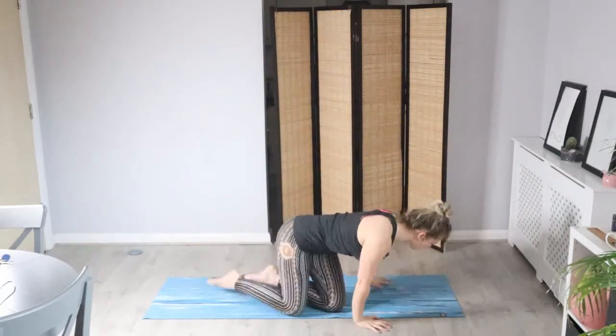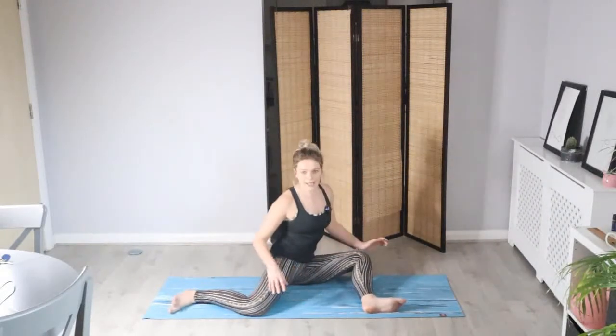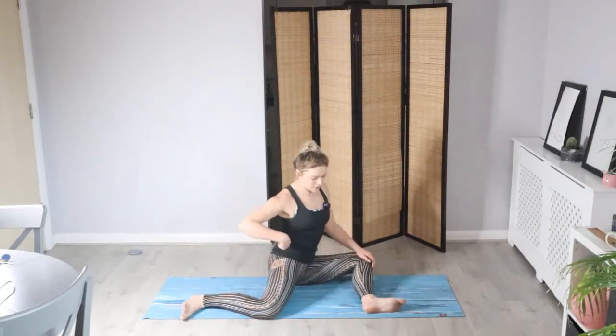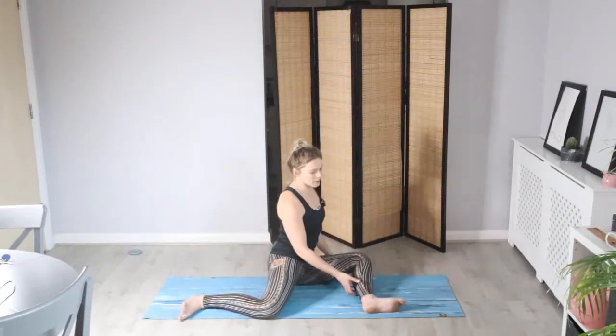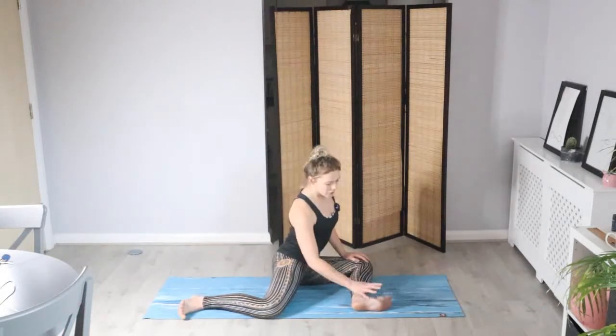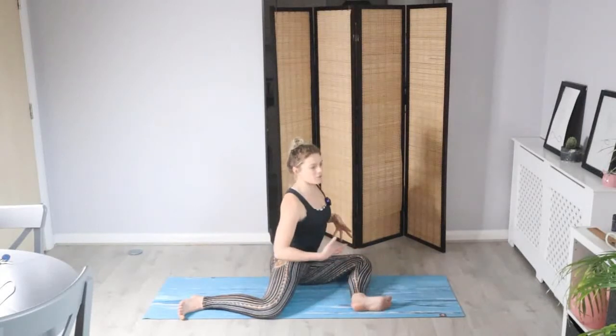Let's bring the body all the way around now — we're going to come into a reclined pigeon. A nice 90-degree angle with the legs, finding a right angle with that foot in line with the knee, knee in line with the hip, and then the same on the front leg. I've got my left leg forward; if you want to start on the other side you can. Flex your front foot so it supports the knee and make sure everything feels comfortable.